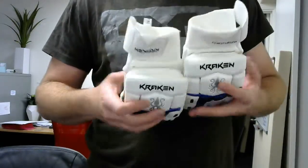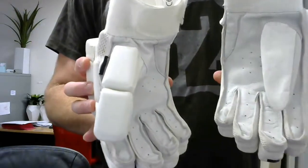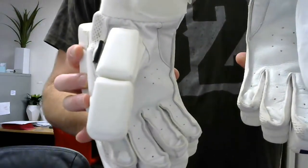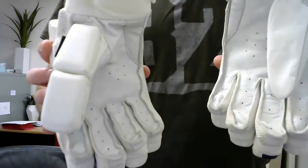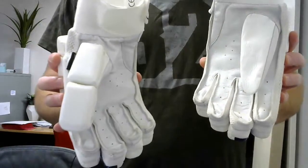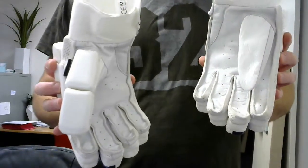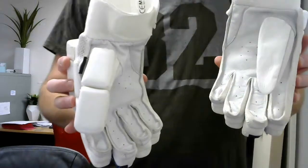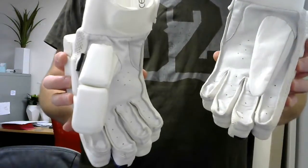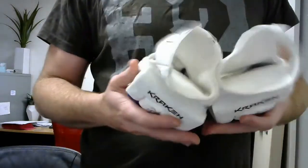It grips really well on the bat. We've got Pittard leather palms on the front, which I reckon absorb the sweat a bit better. So if you're someone who sweats a lot, these will be pretty handy. They'll just last that little bit longer in lifespan, and also as you're out there in the middle batting, you probably don't need to change your gloves as often if you've got these.